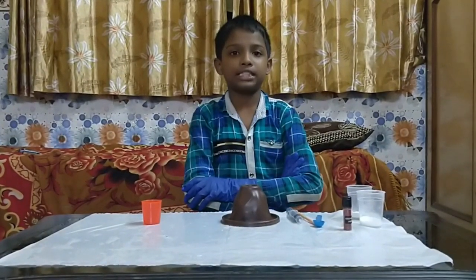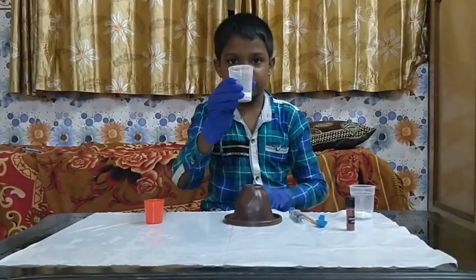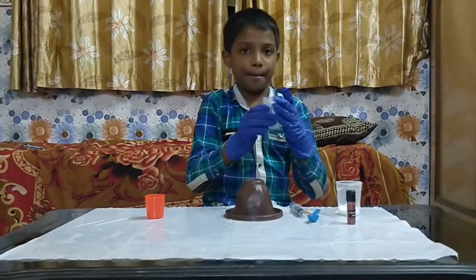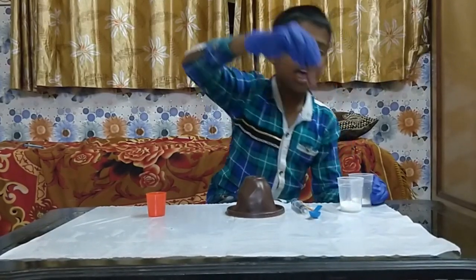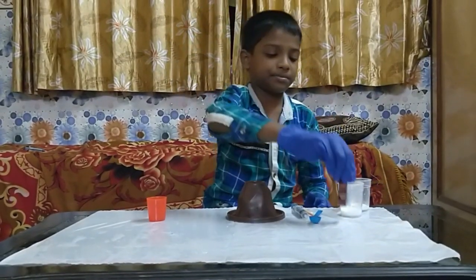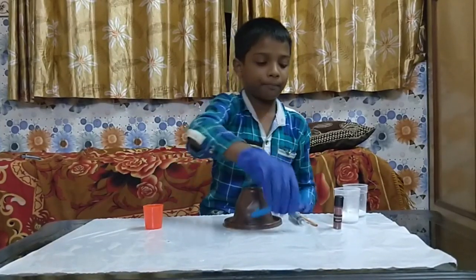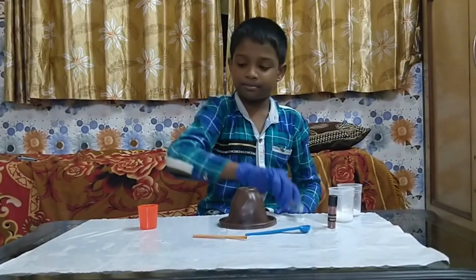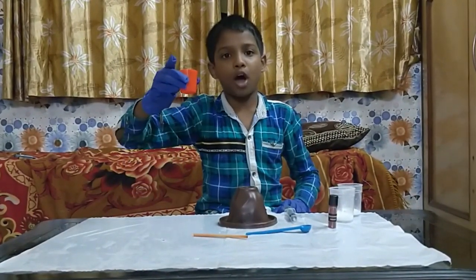To do this experiment, we need citric acid powder, baking powder, coloring agent, spoon, stirrer, and a cup of water.